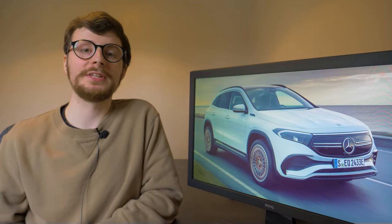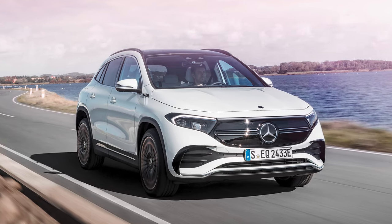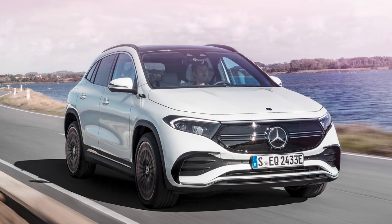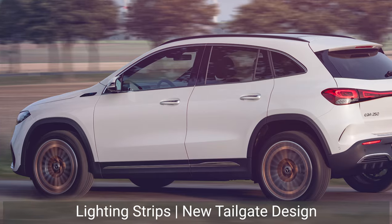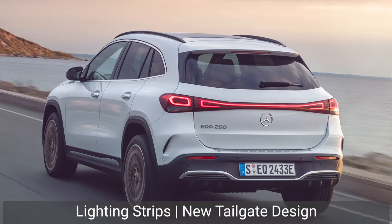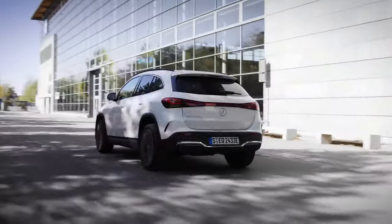Let's start by taking a look at the design of the EQA, which combines both old and new influences. It shares a lot in common with Mercedes' first electric vehicle, the EQC, as well as its combustion-powered sibling, the GLA. The EQA uses a strengthened version of the GLA's platform as its base to support the weight of the electric motor and battery pack. Styling tweaks that differentiate it from the GLA include four LED headlights, the black panel EQ radiator grille that will appear on all new EQ models going forward, lighting strips that run along the front and rear, and a new tailgate design that merges the taillights into a single light bar.